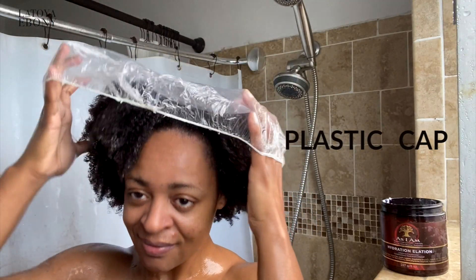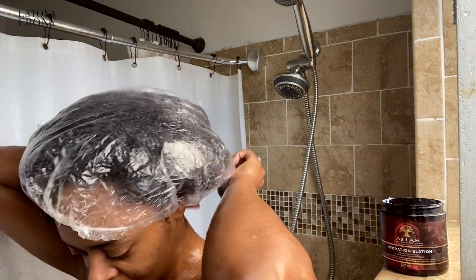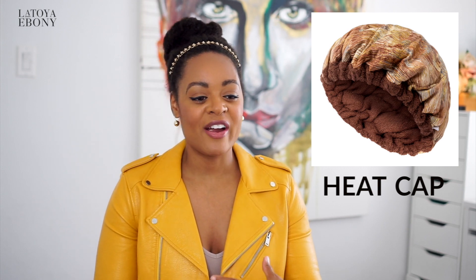Plastic caps or heat caps. This is really good for those people who need that heat to really let your products penetrate into your hair shaft. I happen to have low porosity hair, so heat really helps to open up the cuticle of my hair so that I can get the nutrients from the deep conditioners and the moisturizers. Most people who are into hair care will have a heat cap or a plastic cap to help with that process.